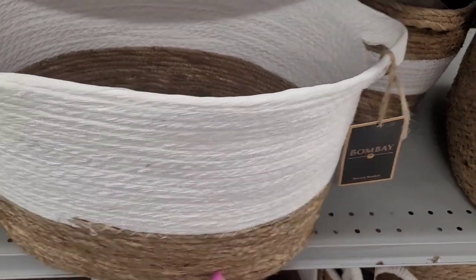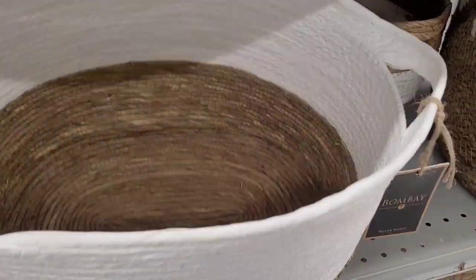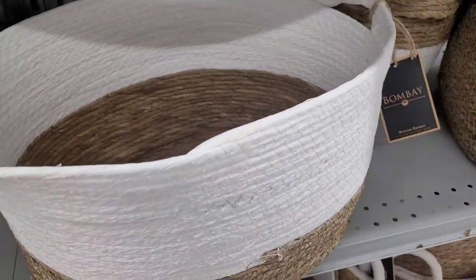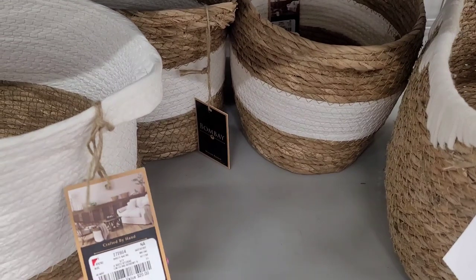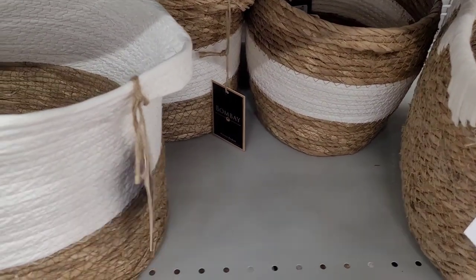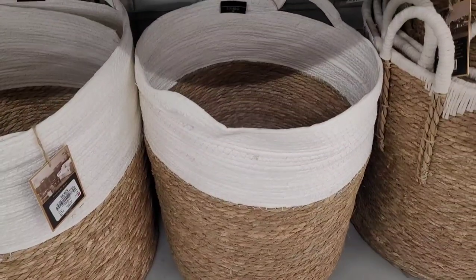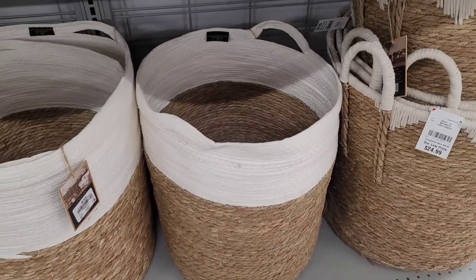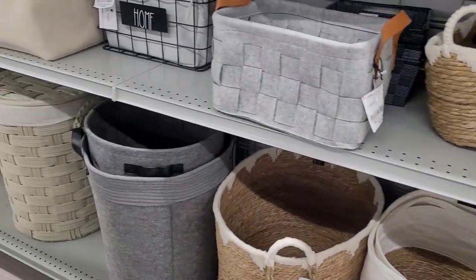This is nice, I like this look. These are in style right now — I see a lot of people when they show their homes on those decorating sites, they have some of these. It's $9.99 too. And then these bigger ones are $29.99, and then these over here are $24.99.